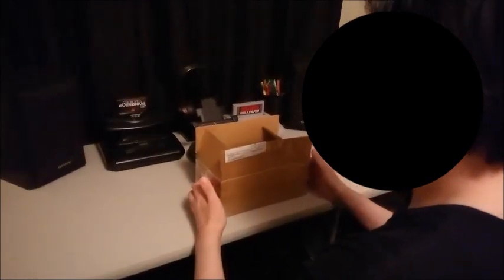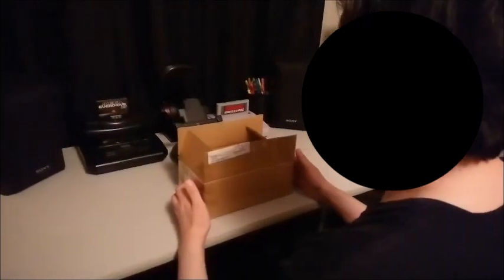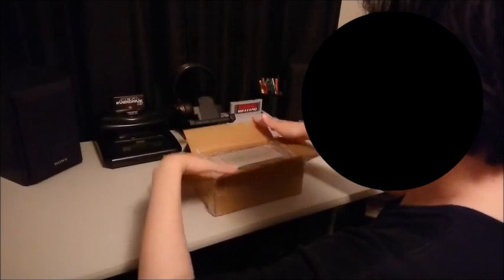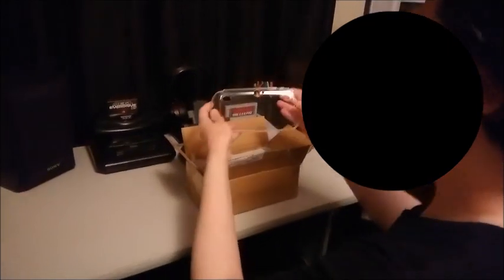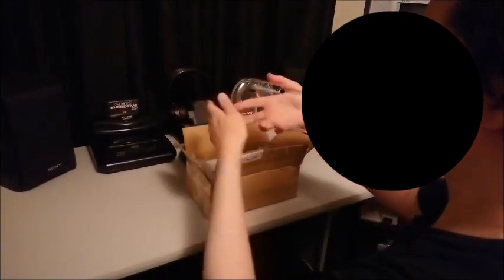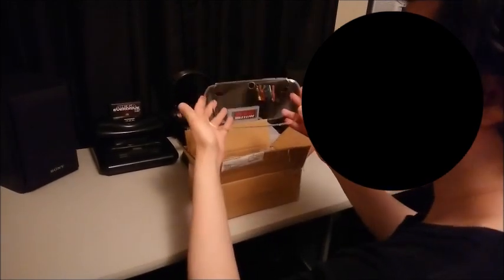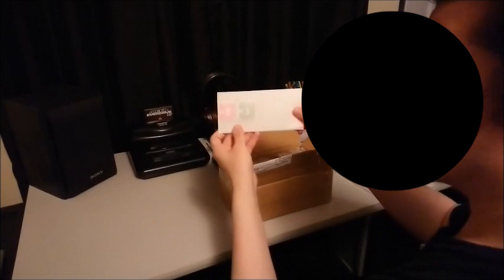I was really excited about this, and before we get started let's start unboxing. They have sent me a clear silicone case here, which is really nice. Personally I like the clear cases because I can still see how the phone looks. On top of that they were nice enough to send me a tempered glass screen protector.